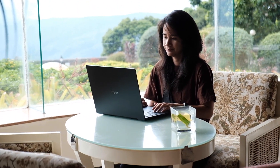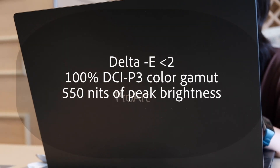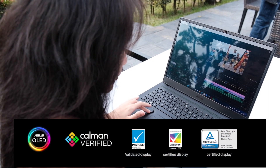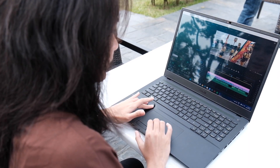ASUS claims that this is the world's first 16-inch 3.2K 120Hz OLED HDR display which delivers truly photorealistic visuals. You can also opt for a 4K 60Hz resolution if you need a higher resolution display. The display is delta-E less than 2, with a 100% DCI-P3 color gamut and 550 nits of peak brightness to ensure images and videos appear crisp and accurate. Additionally, the display is validated and certified by several well-known institutions, meaning it has been calibrated to meet industry standards for color accuracy.